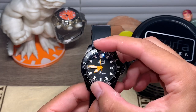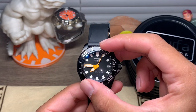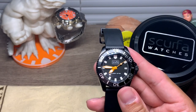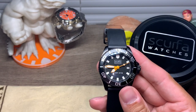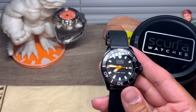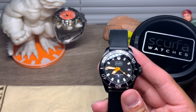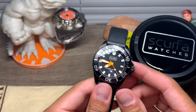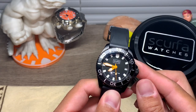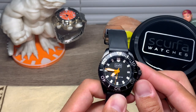Now let's check out the bezel action. That is a nice, clicky action — and it lines up perfectly. It is a 120-unit unidirectional bezel with an aluminum insert.